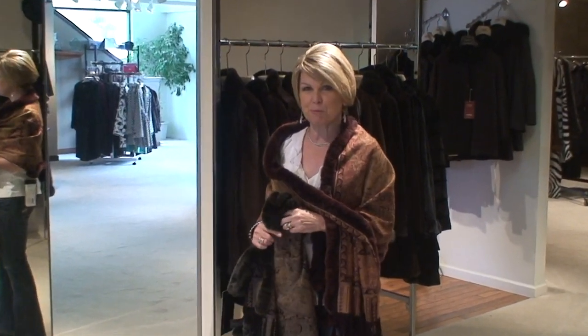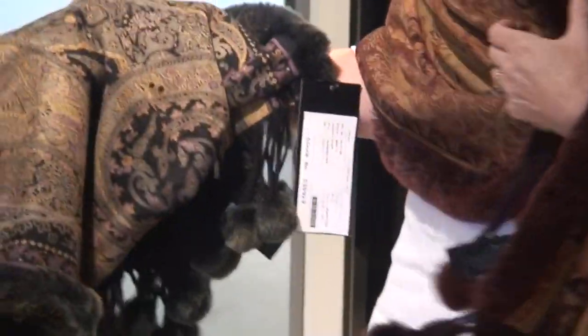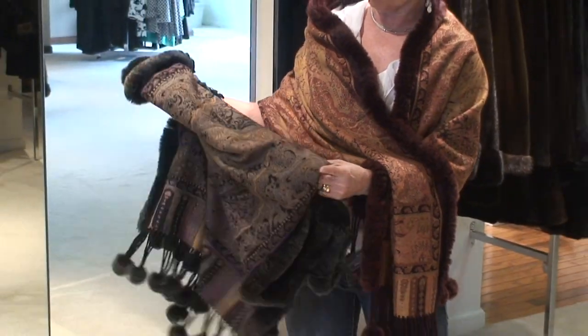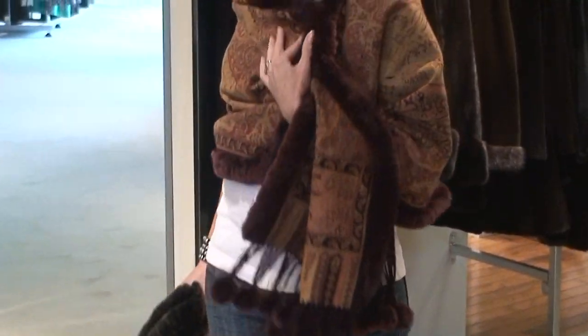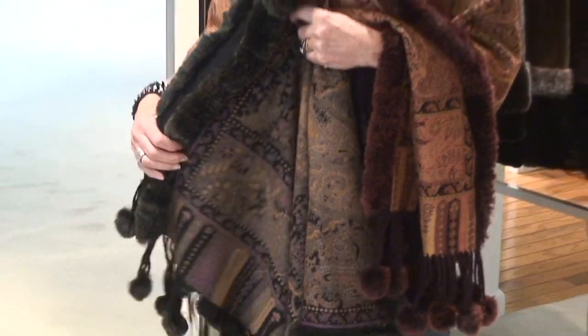Hi, it's Ann Day from Dayfurs again and look at these great Italian cashmere shawl wraps. They both are the same pattern, they're kind of a paisley pattern. This one is more in the burgundy tone and this one is more in the grays and the olives tones, a little more muted. But they're just a great look, just feels good on or you could use it as a home accessory piece.